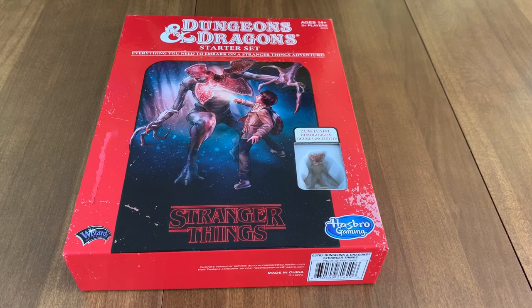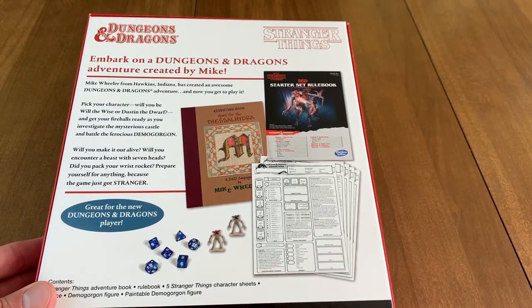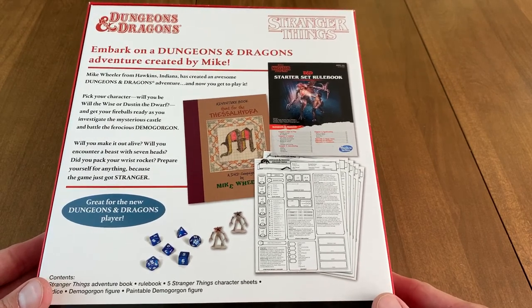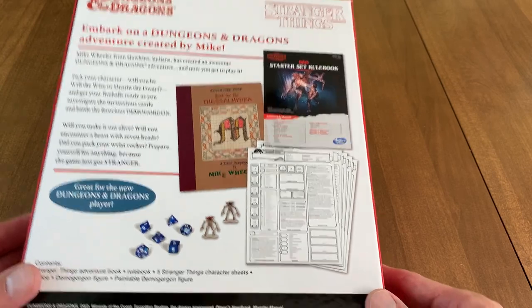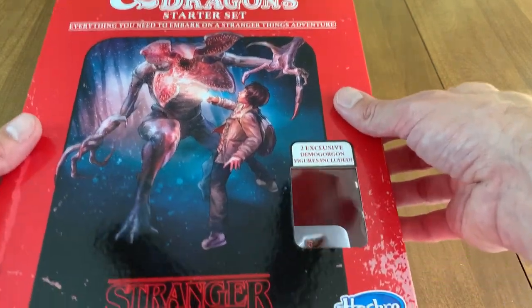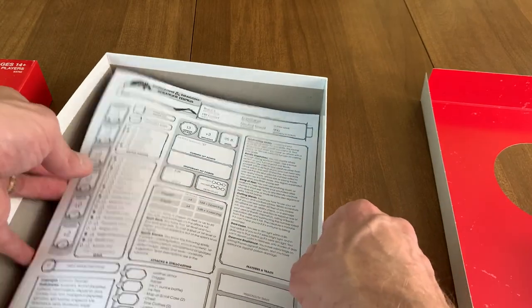Before we open, I do want to say I was a little disappointed when I got this. I thought it was kind of like D&D rules set to a 1980s small town, and you're playing as the Stranger Things kids in the Stranger Things universe, but that's not what it is. This is actually the regular D&D 5th edition starter set, and I already took it out of the package, so we're doing an unboxing without shrink wrap again.